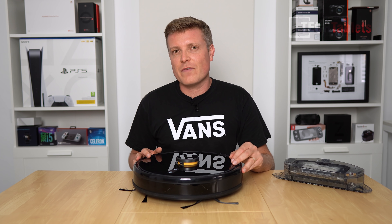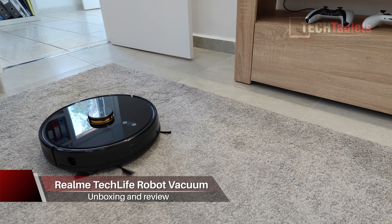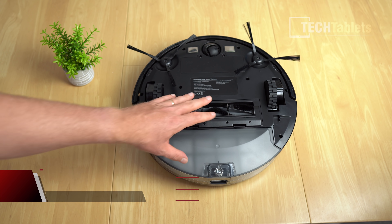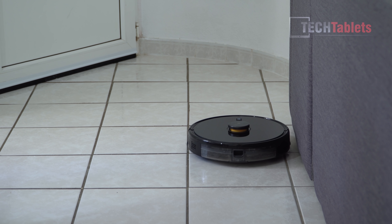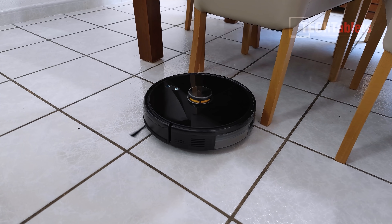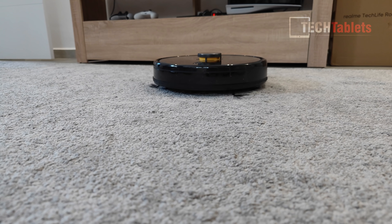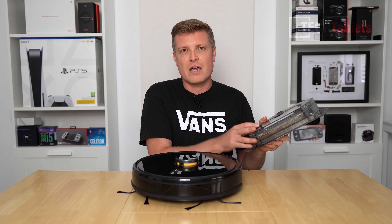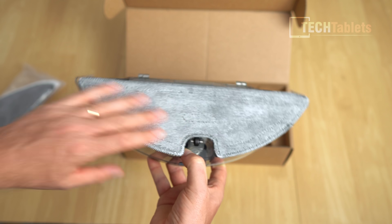This is Realme's first robot vacuum cleaner, called the TechLife Robot Vacuum. It has two side sweeper brushes, a main brush on the bottom, a 360-degree front wheel, and a huge array of sensors — 38 in total — with lidar laser mapping on the top. The runtime is up to 300 minutes, with 3000 Pa maximum suction. There's also an optional mopping kit, so it can vacuum and mop your floors.